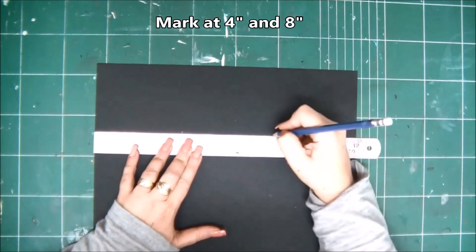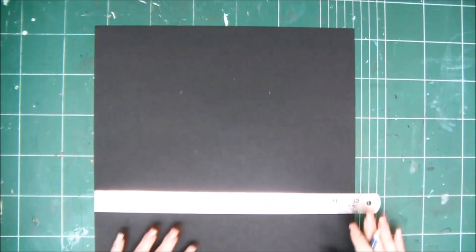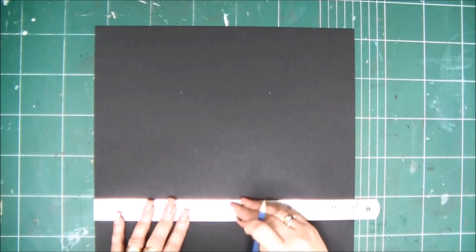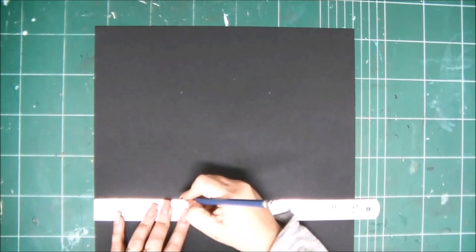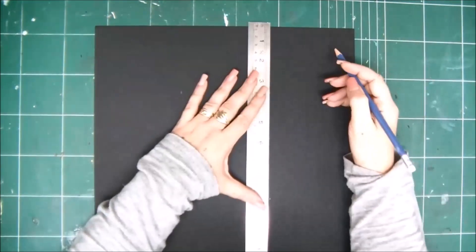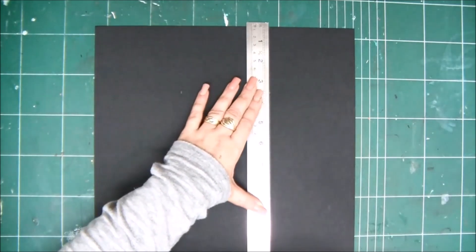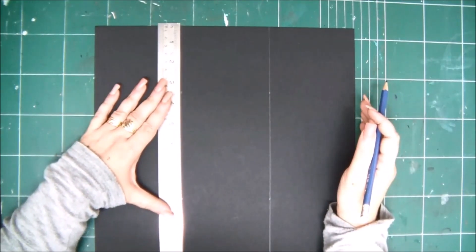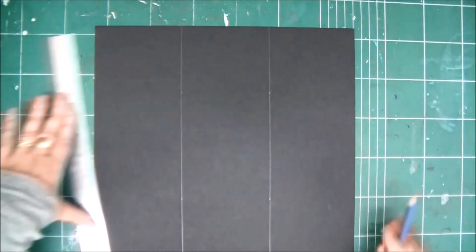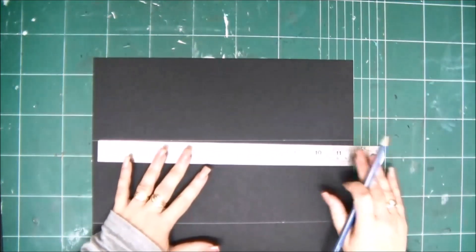We're going to mark our piece at four and eight inches and then draw two vertical lines. Of course you need two dots for a straight line, so I'm marking again at four and eight and then drawing two vertical lines. You have all the measurements and instructions in the cutting guide downloadable from the link in the description.